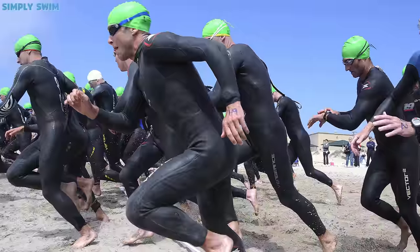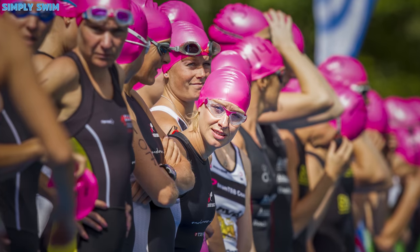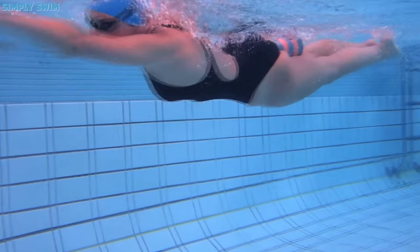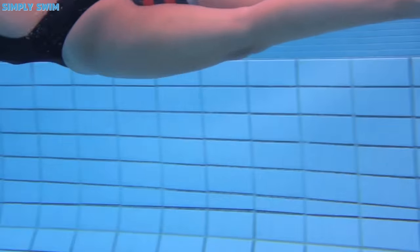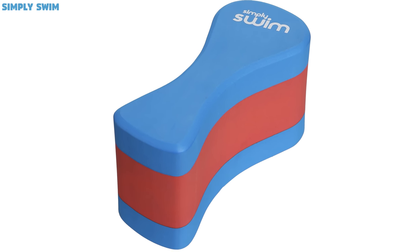Pull Buoy. Most open water swimmers wear wetsuits when training, which of course gives you buoyancy. But where possible, try to swim in open water without a wetsuit. This builds up your overall swimming strength and helps you deal with colder waters. Doing this will push you further than if you were to wear a wetsuit. And to keep your legs buoyant in the water, you can use Old Faithful — the pull buoy.